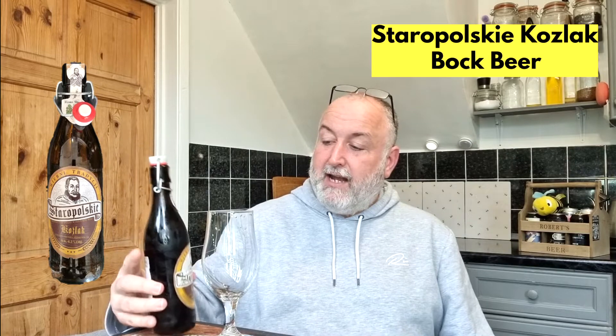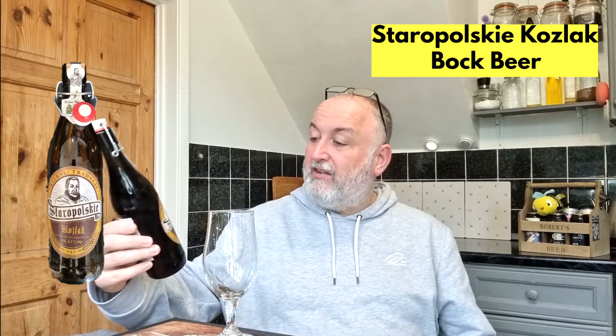This one came in at £2.99 for a 500ml bottle and it's brewed by Staropolski — it's a Koslak beer. I've got the information here translated because everything on the label is Polish, and I apologise if I'm not pronouncing any of this right. This one comes in at 6.2%. I think it's going to be like a dark beer, but it is bottom-fermented like a lager. So yeah, it's going to be interesting — I'm looking forward to it.